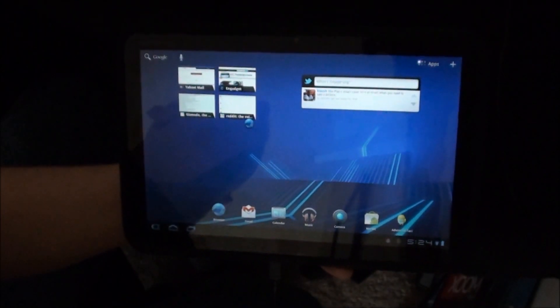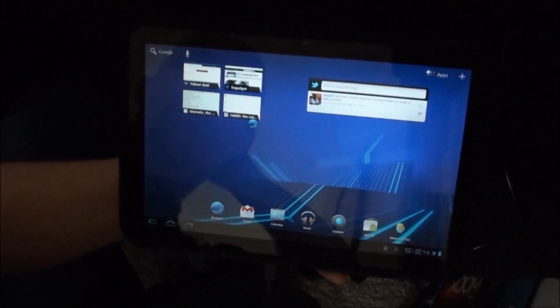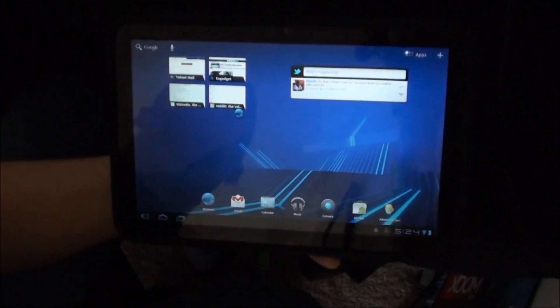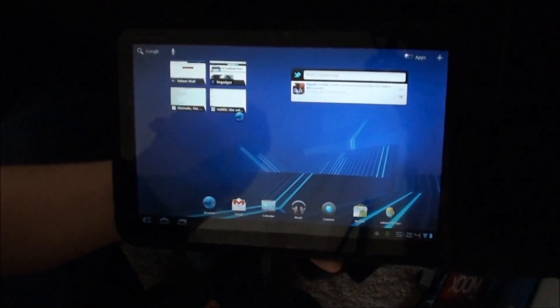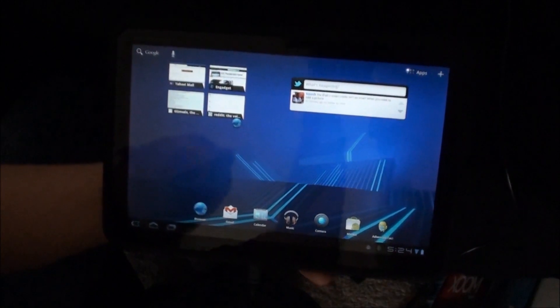I hope I made that video easy enough for you, and enjoy the root for your Motorola Xoom Wi-Fi. All the links to the necessary files and the link to the XDA thread will be under the video. And don't forget to follow me on Twitter. Thanks.